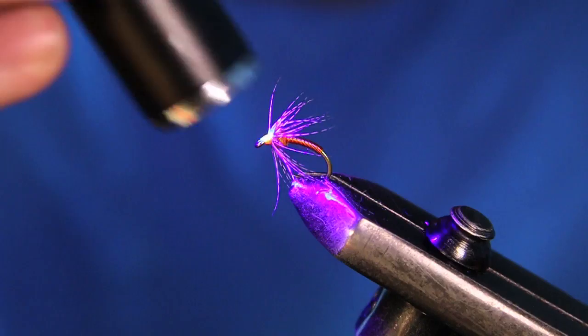So this is a pretty durable fly, minus the soft hackle part — it can get chewed up pretty quick. But the body's going to last you a bunch of fish. Thanks for watching today's video guys. If you liked it, give it a thumbs up. If you have any questions, drop it down in the comments. Subscribe, and we'll see you in the next one.